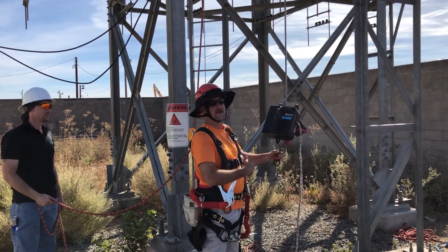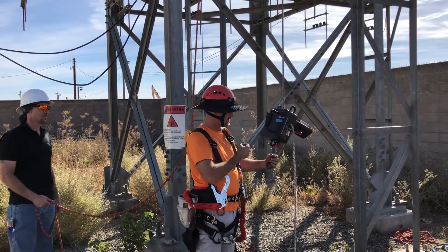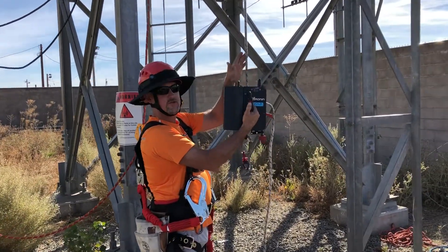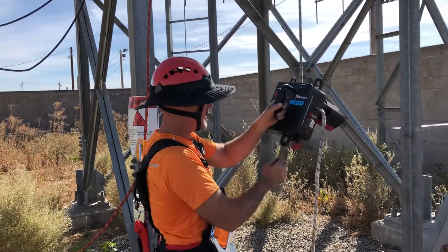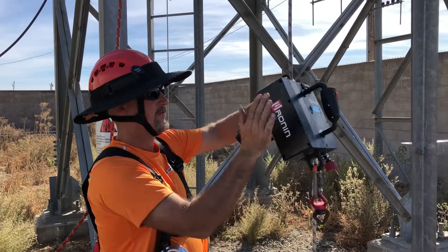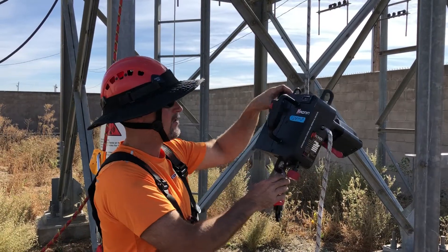I'm gonna take this thing up and down a couple of times to show you guys how it operates. Pretty simple little tool. You pull this little button right here — this is what gives you your ascension, or lets you go up. Nice little rigging points on the front and the back. It uses a lithium-ion battery system. Pretty powerful.